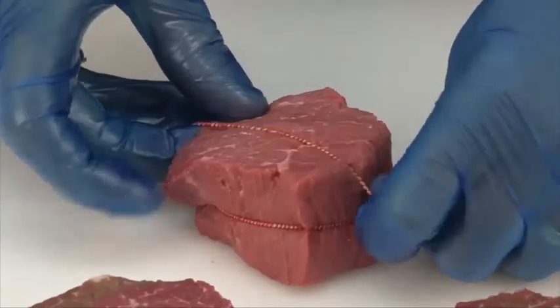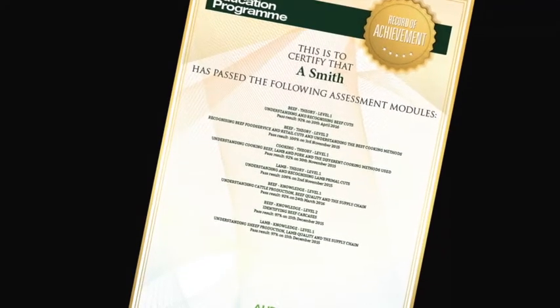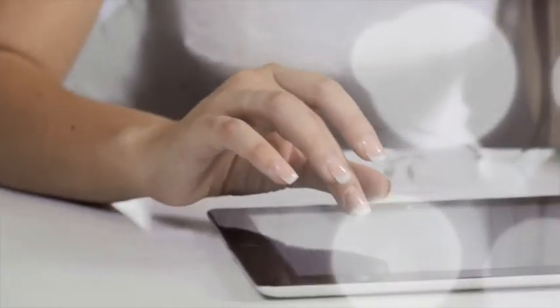You can track your own progress online while you are logged in. The website will highlight which assessments have been taken, results, and any certificates that have been achieved. To register or for further information, visit www.qsmbeefandlamb.co.uk.